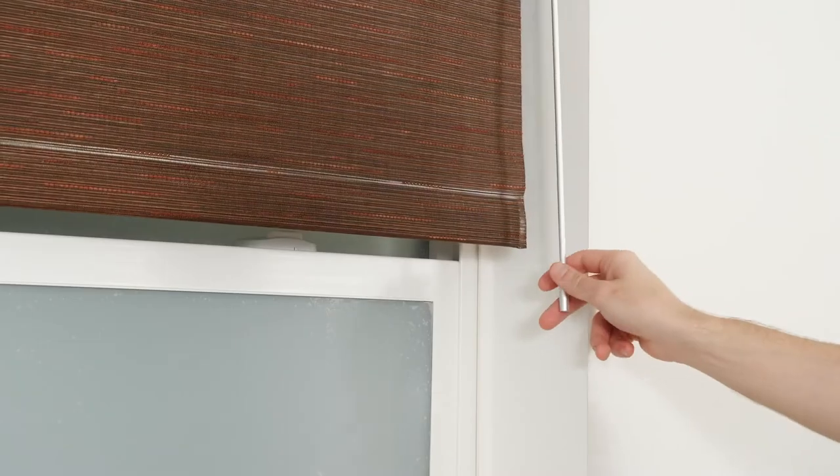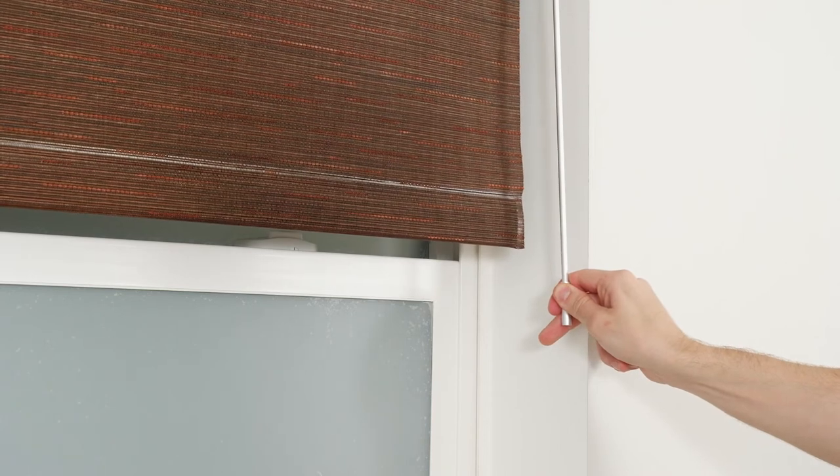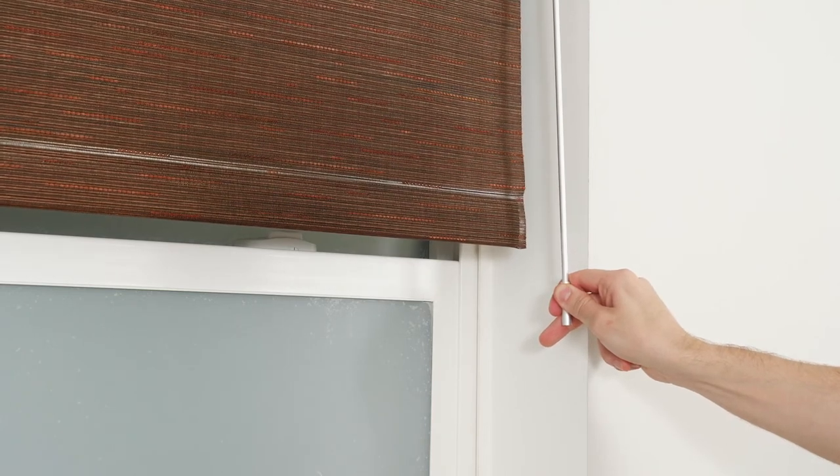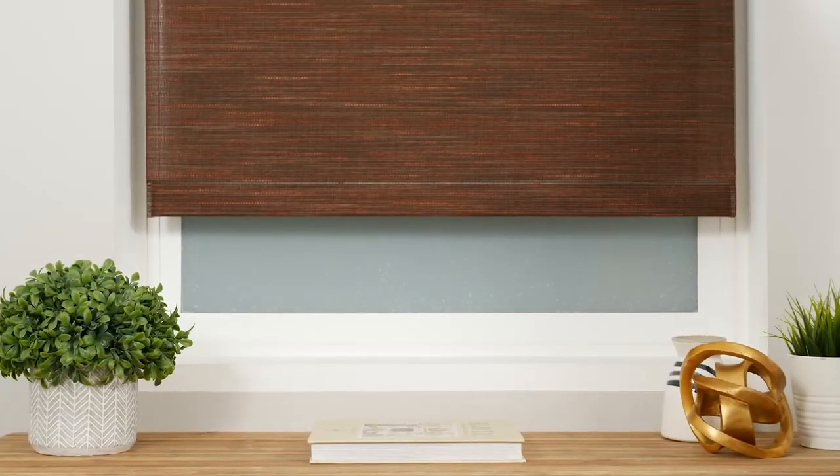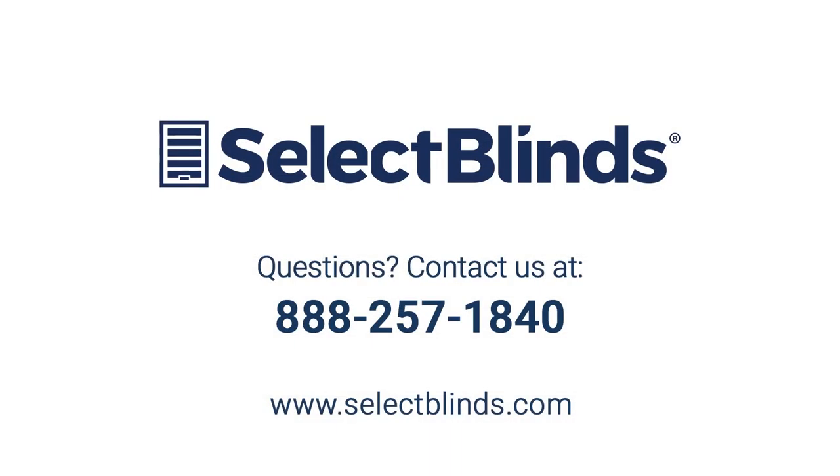If you want to delete your favorite setting, move the shade to this position and then pull and hold the wand for about 5–7 seconds. When the shade jogs, your favorite position is erased. You did it! You now know how to operate and program your motorized shade. If you have any questions or need more help programming your shade, refer to the installation instructions on our website or just give us a call. We're here to help!